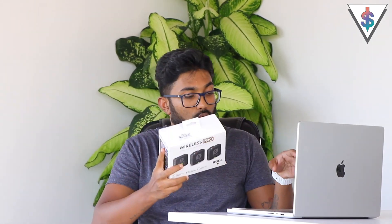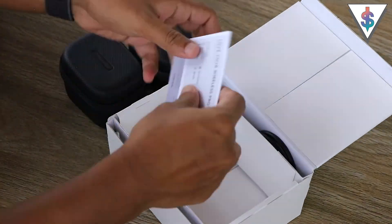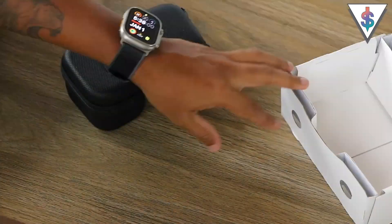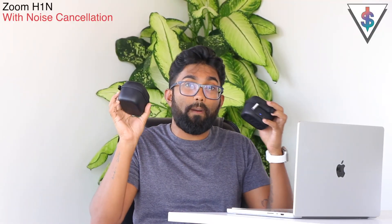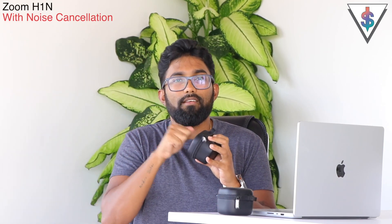I wanted to compare the Rode microphone system to the Zoom mic as well as the iPhone, so I went ahead and quickly unboxed the Rode Wireless microphone system. After unboxing, we are mainly left with two pouches. This right here is the heart of the whole thing — this is the charging case for the Rode Wireless Pro microphone system. It's a nice little case, feels a bit rugged.